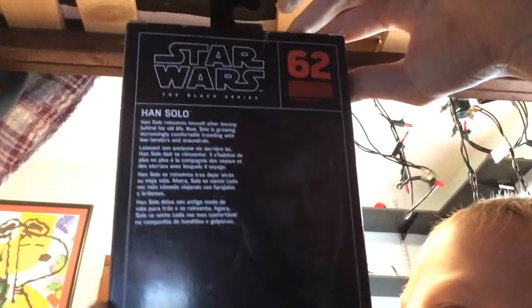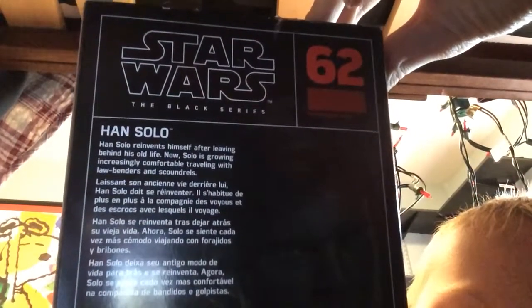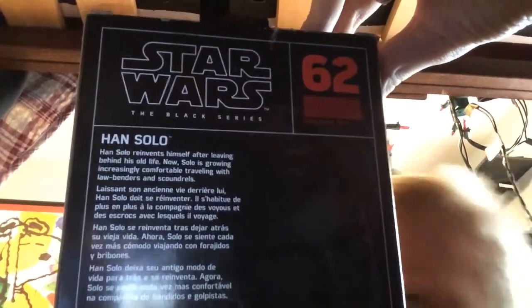Time to unbox it — you can pause this if you want to read it. So it's number two sixty two. I'm going to open this guy up.